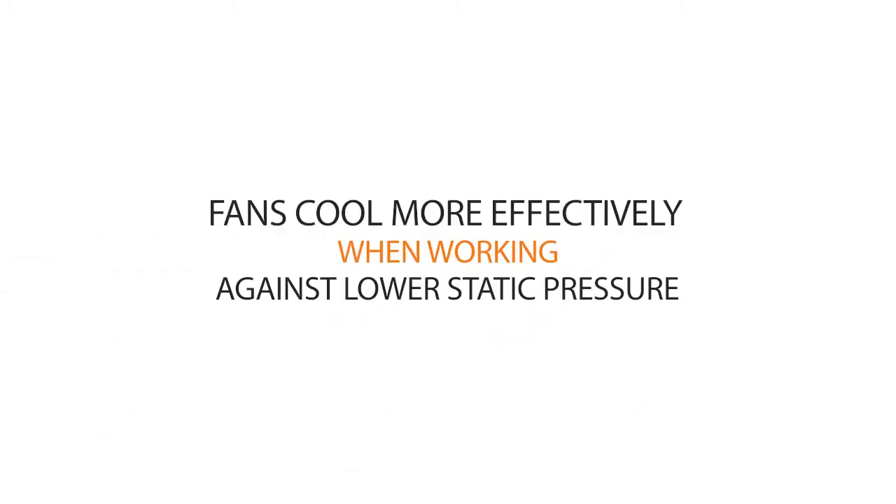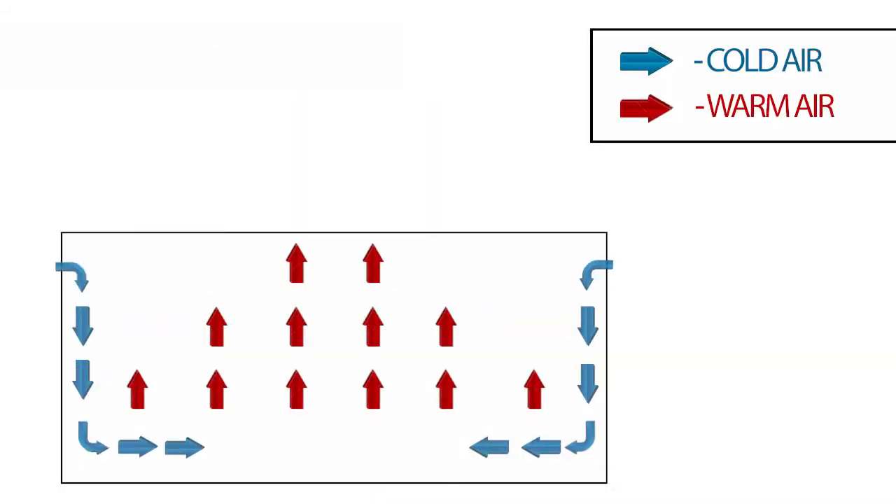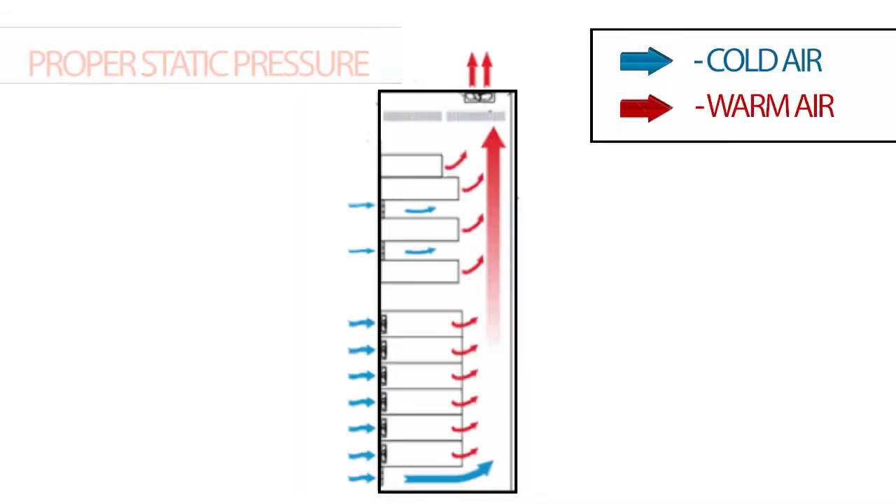In other words, fans and blowers can deliver more airflow and cool more effectively when working against a lower static pressure. Unfortunately, high static pressure environments are commonly found in networking and telecom enclosures, industrial electronic cabinets, medical imaging equipment — particularly CT scanners and MRIs — just to name a few.